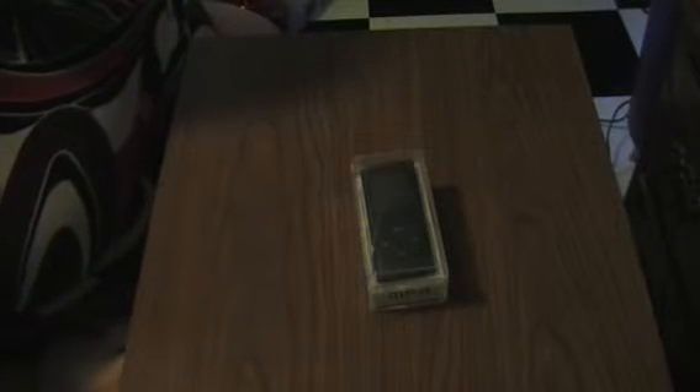Hello everyone, SoManyBoxes here. I'm back with another multimedia player. He plays MP3s and MP4s. I've gotten more than one from this seller and I am very happy with them all.